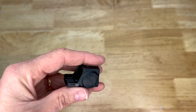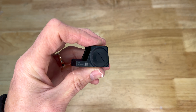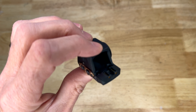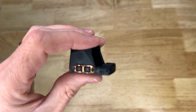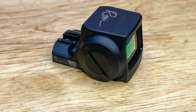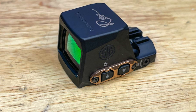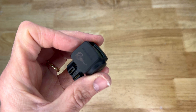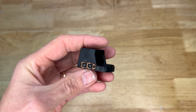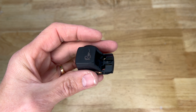This is not an inexpensive optic. Sig wanted to offer a higher-priced, higher-quality option compared to the regular Romeo. I've never owned a Romeo myself, but I've heard many people have issues with it not holding zero. It's nice to see something of much higher quality from Sig, specifically for their P365 pistols. I'm looking forward to getting this on my wife's Sig Sauer Rose and getting her thoughts on it at the range. The Romeo X has been out for at least six months — it's a relatively new offering.